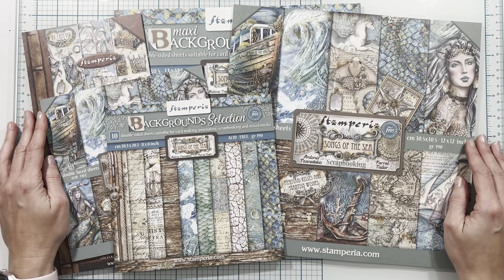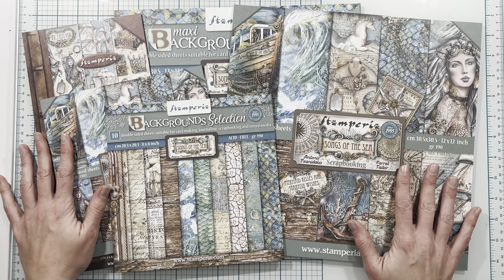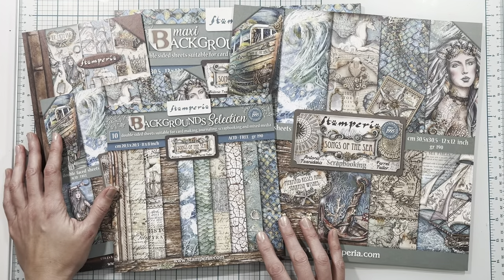Hi everybody and welcome to my Stamperia Songs of the Sea mini album tutorial series designed for Scrap and Create. The products I'm using from the Stamperia Songs of the Sea collection are listed in the description box below, so you can click on those links to go to the Scrap and Create website to purchase those products and follow along. There are also links to some products available in my Etsy shop. Stay tuned for the tutorial.